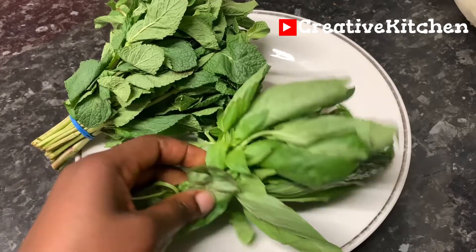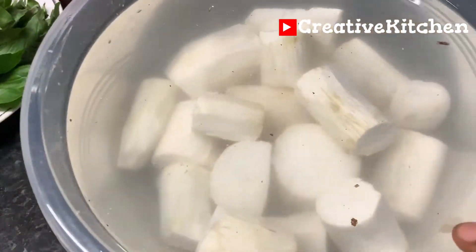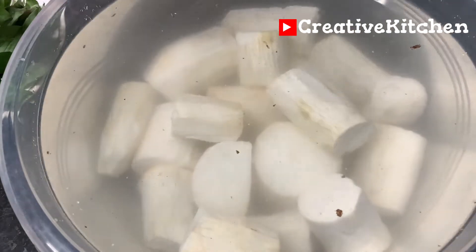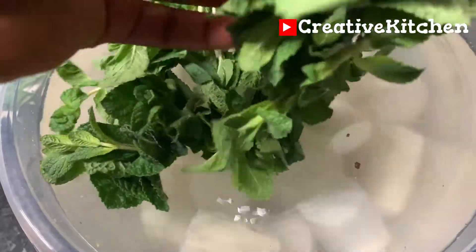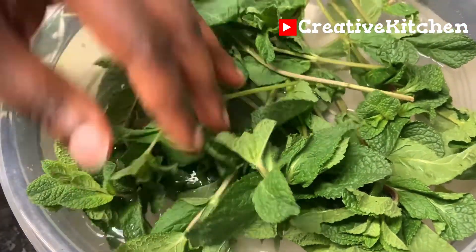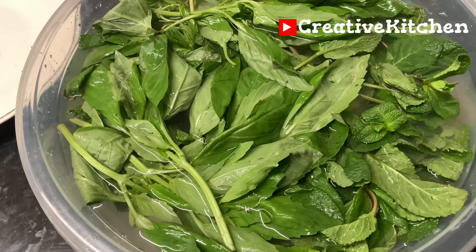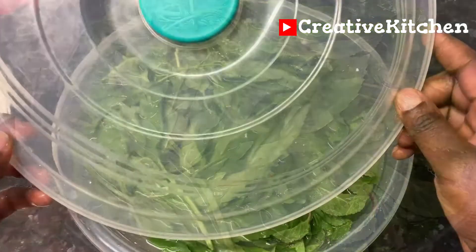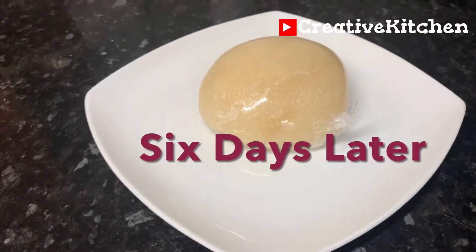This is mint leaves and basil leaves — these are aromatic herbs with a strong aroma. I will soak them with the cassava. One reason many people avoid soaking their cassava for fermentation is because of the smell it ends up with. These aromatic herbs will prevent the cassava from having any strong unpleasant smell at the end of the six days in the water.